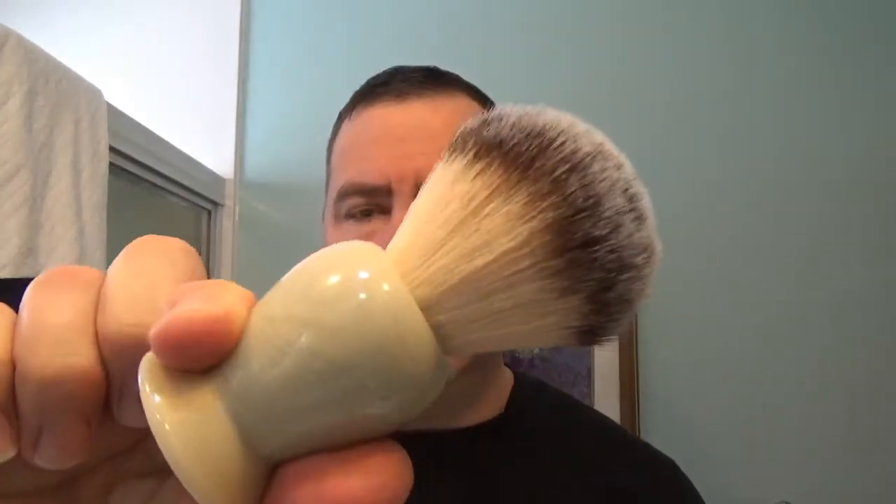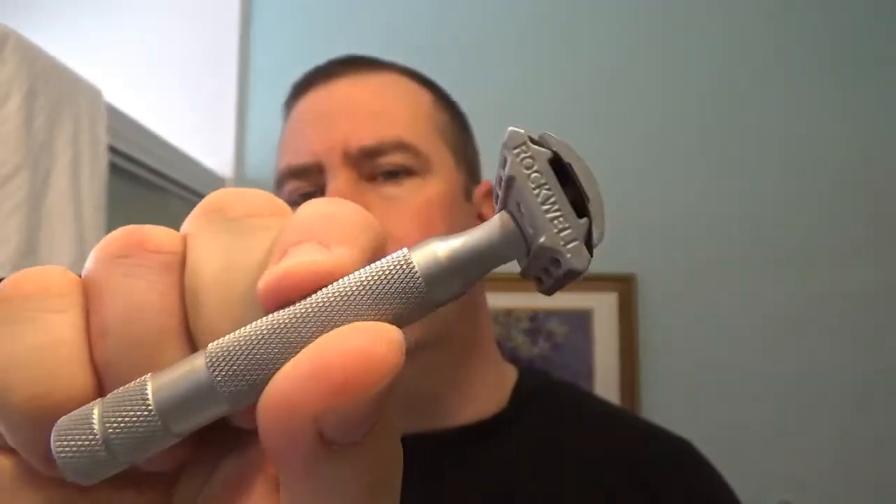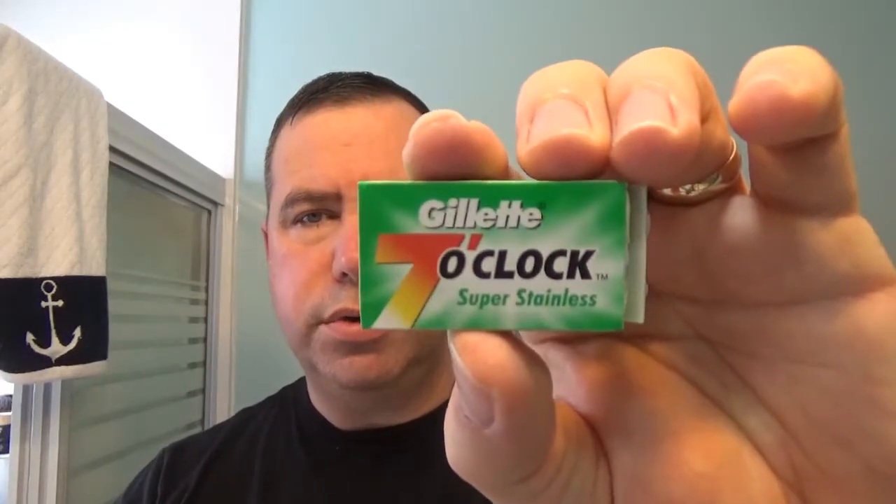With this we're gonna go with the brush — Razor Rock Monster, plus soft knot, synthetic, very nice brush. The razor I'm gonna use is the Rockwell 6S, plate number four. The blade is on its second use — it's a Gillette 7 O'Clock Super Stainless; first use was yesterday for the French video.